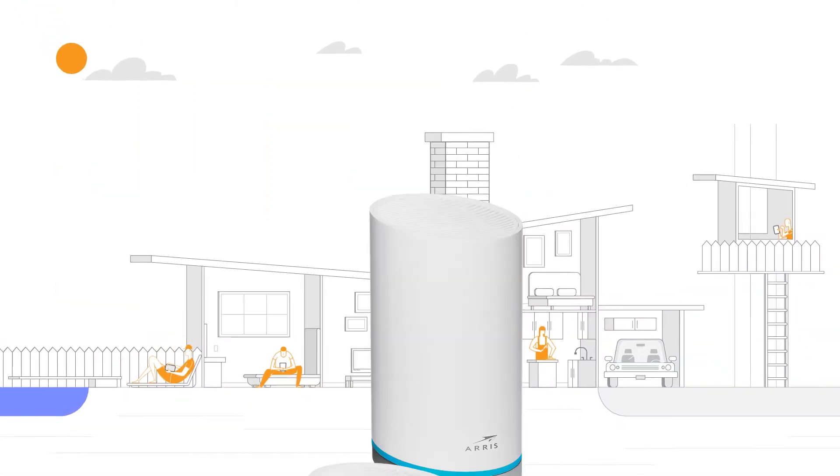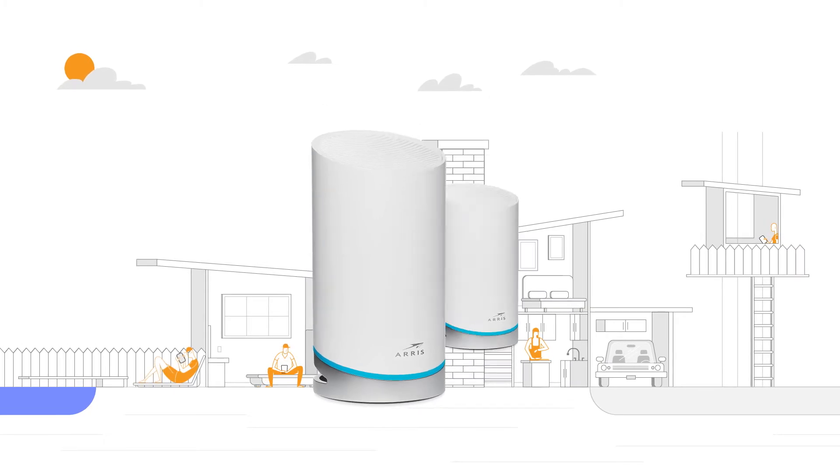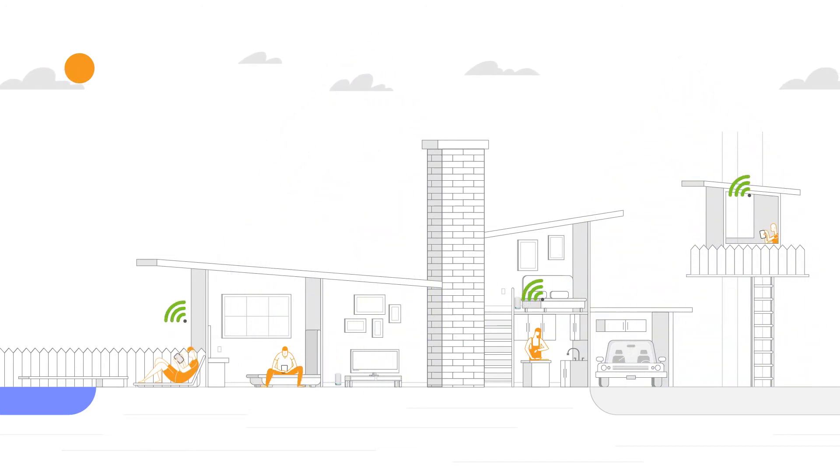For whole home networking, the Surfboard Max Mesh Wi-Fi portfolio has options to cover any size home, even outside. So no more lag time, no more buffering, no more dead spots — just ultra-fast Wi-Fi.